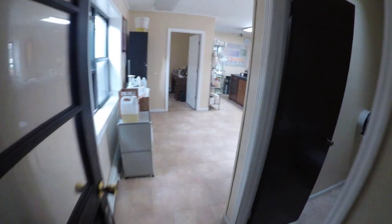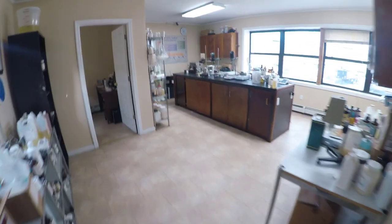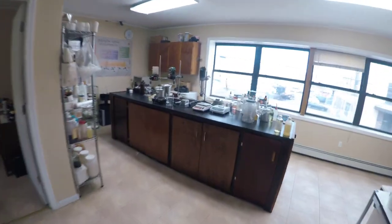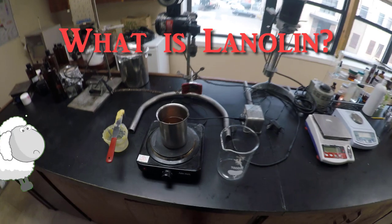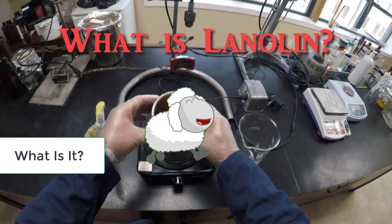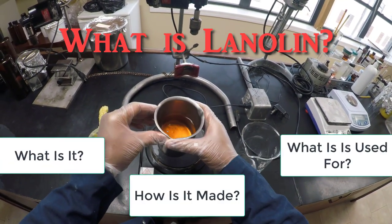Hey guys! MDB here. I found this cosmetics ingredient that is skin protecting, moisturizing and all natural. So now, let's get curious and ask the question: what is lanolin? How is it made and what's it used for?